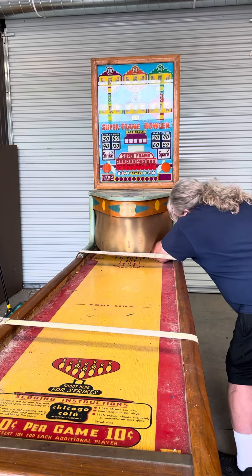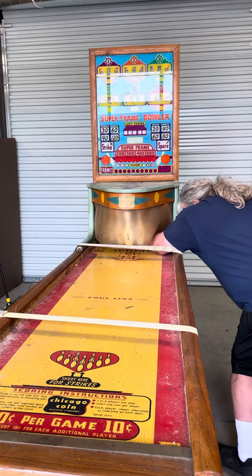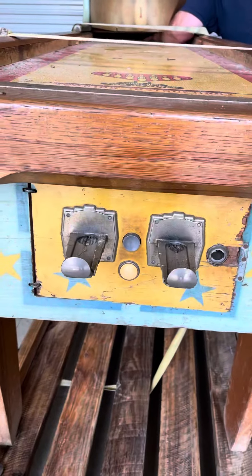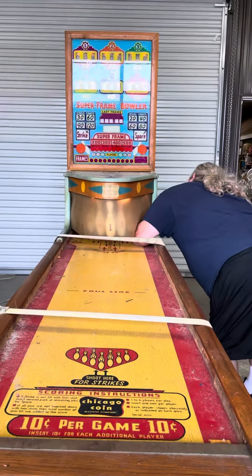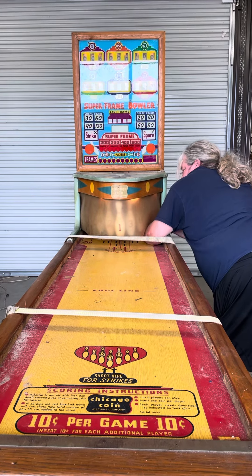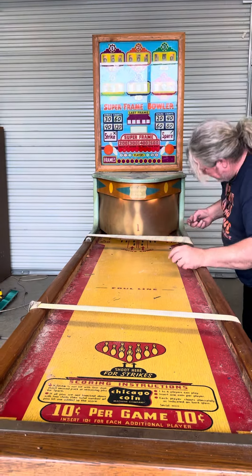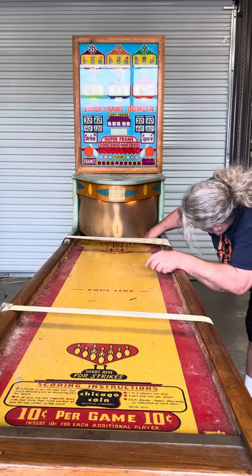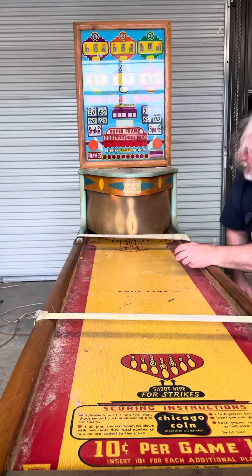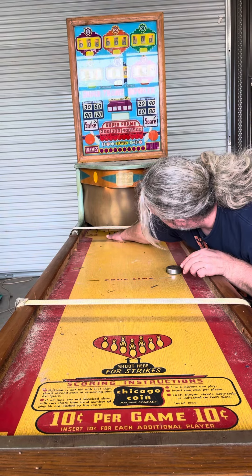How does that work? Surely that plastic doesn't stay on there. Yeah, it does. I'm trying to get the damn hockey puck. So, this hits your little metal things — so they don't drop all the way down? No, they drop all the way down. This piece here just hits these.